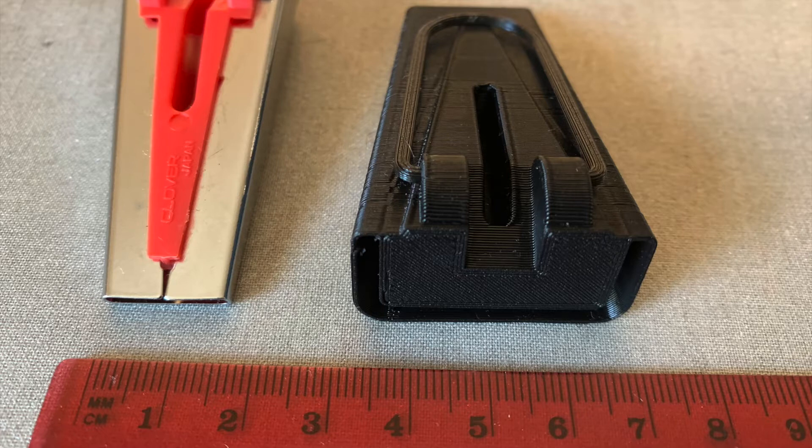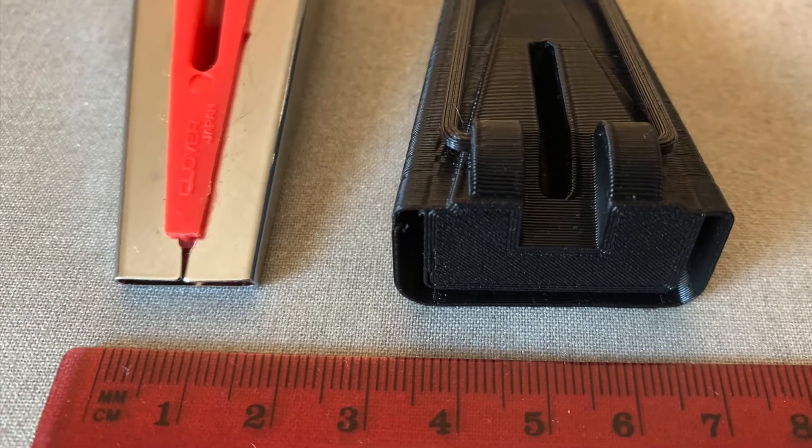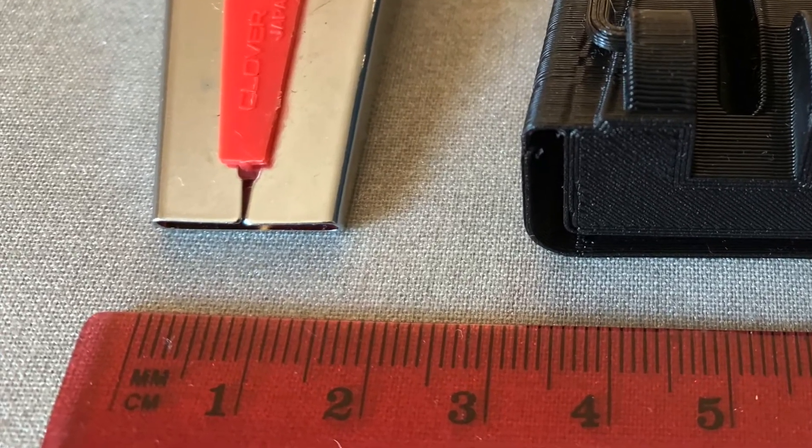and an input groove, shaped kind of like a U, shown at right. You can also measure the output slot to determine the width of the bias tape a tool will create.